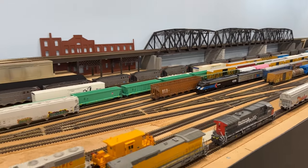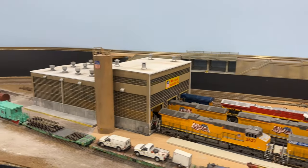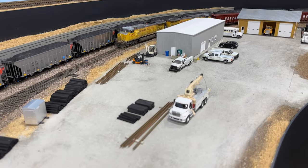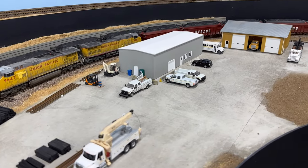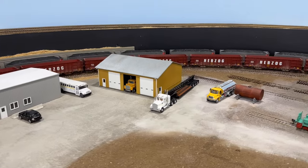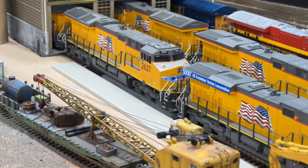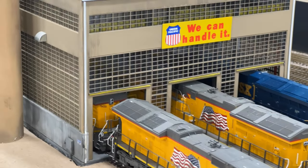Hey everybody and welcome back to the Heartland Division in HO scale. In this video I'm going to show you how to take a bare tabletop and turn it into a UP maintenance away facility. I'll show you how I did some of the lot details like the rail sections and the tie stacks, as well as how I did the parking lot that you see the trucks parked on. I'm also going to show you a couple of the small projects I've been working on and some things I picked up at the Springfield Amherst show last month.